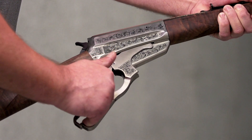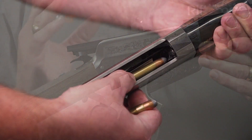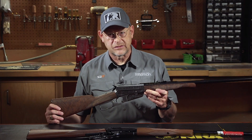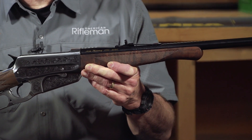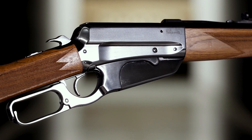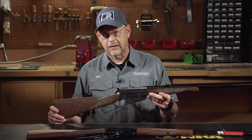Otherwise, mechanically it's the same. The 1895, regardless of the version that you buy today, had this box magazine that's integral to the action. That was really the big difference between the previous lever actions that Browning had designed for Winchester and this one. Winchester has done a really nice job of recapturing the historical legacy of one of their really interesting guns from the past by working with Miroku. Miroku really does a great job on these guns — the fit and finish is terrific, and in many cases it's better than the originals. Winchester has done a real service to modern shooters who might want to recapture some of that nostalgia with the 1895.